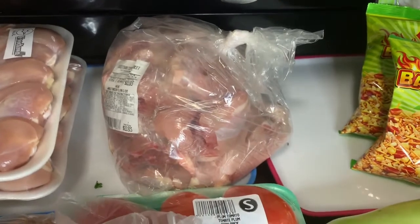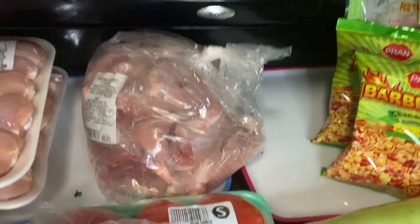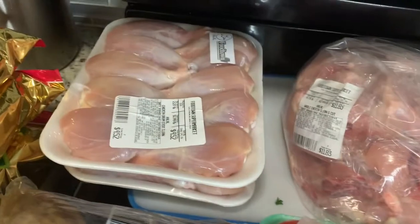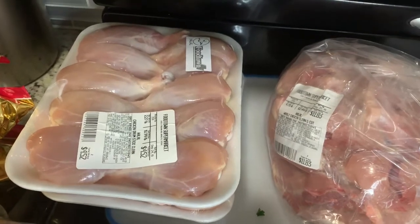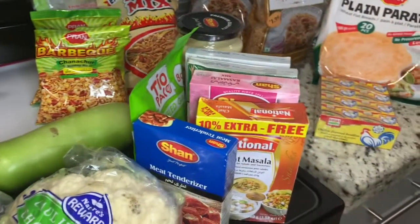This chicken I'm going to wash it, drain it really well, and freeze it into three different ziplock bags so when I'm ready to cook I just have to take it out and I'm ready to go. For this one I'm going to marinate one pack and leave the rest in the freezer. So I hope you like my little international haul.